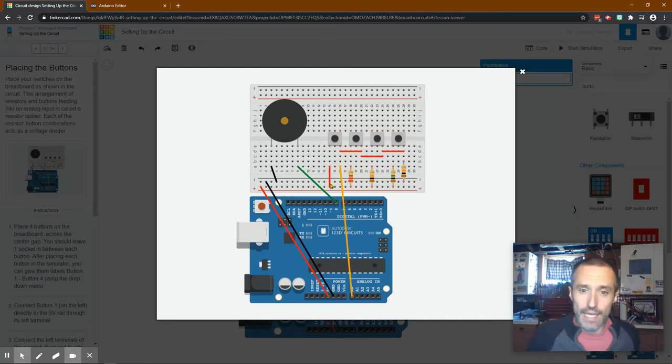If you push the button, the electricity will run to analog zero at a certain frequency. We have all these different resistors, so depending on which one we press, there's going to be a different amount of resistance. A different signal will be sent to analog zero - very much like the light theremin. It's still zero to 1023, a total of 1024 values it can receive, and because of these resistors they send a different amount of electricity depending on which button you push.